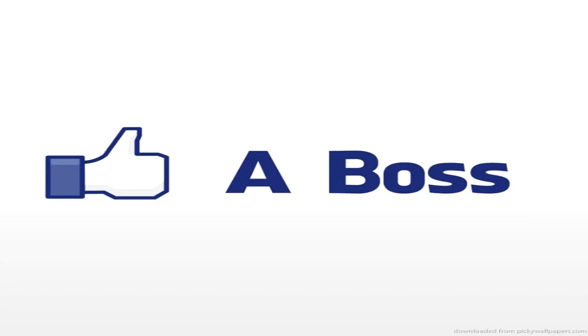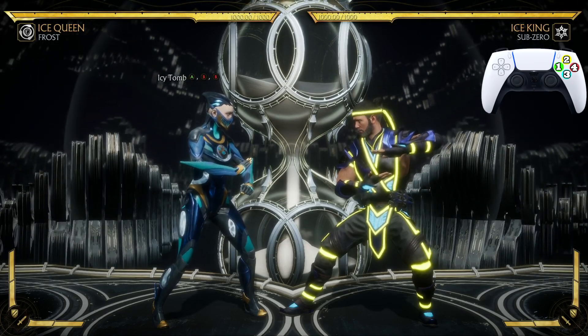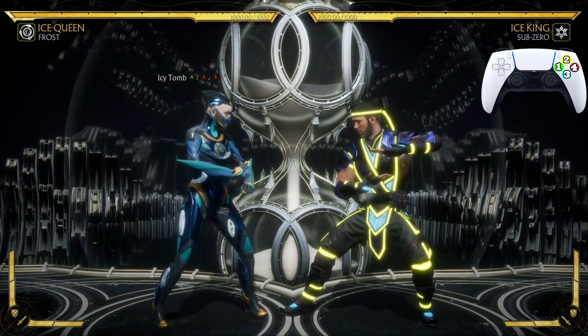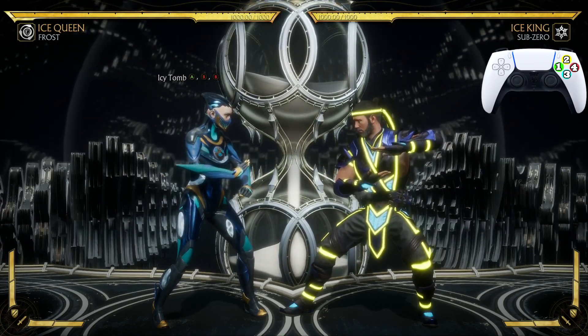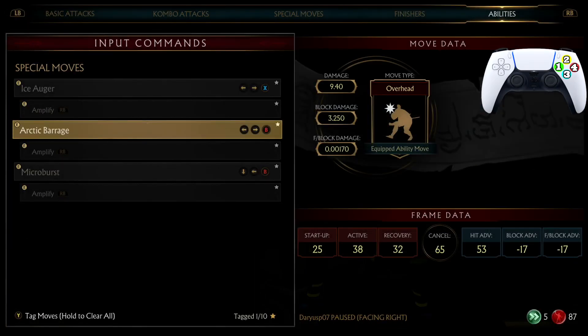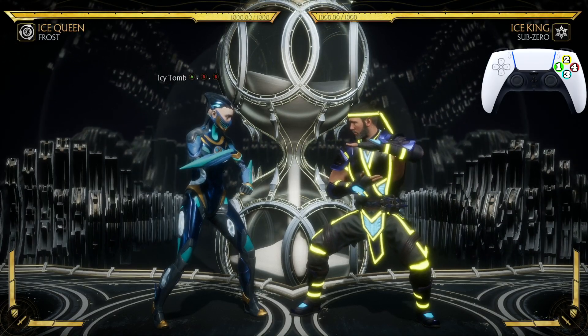Ladies and gentlemen, boys and girls, my name is Darius P and welcome back to another MK11 combo tutorial. This one we're rocking with the ice queen Frost. To do this combo you will need these moves: Arctic Barrage and Micro Burst equipped. Now let's get to it.